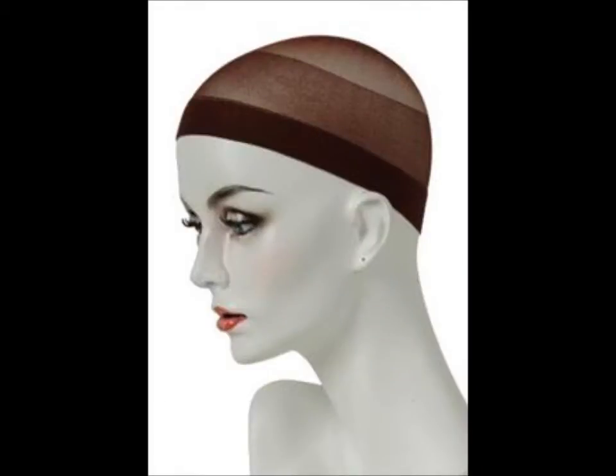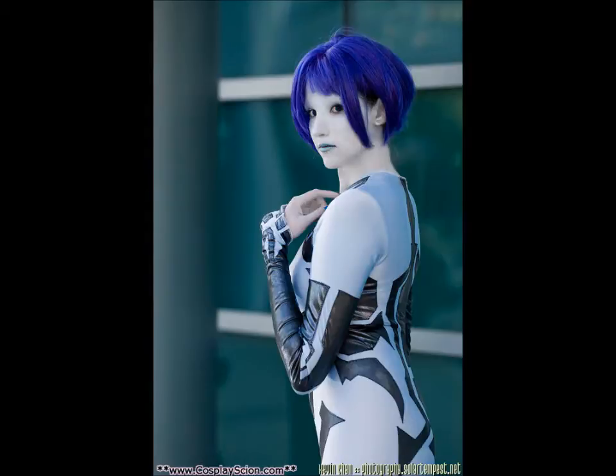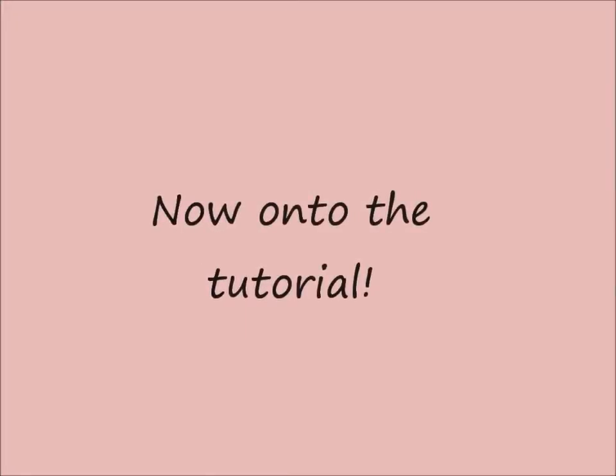One thing I will add before I go any further with this tutorial is I always do this before I put my makeup on. There are two main reasons behind this. First, it ensures your hair will be completely out of your face while you're trying to put on makeup. And secondly, you don't have to worry about messing up your makeup while trying to get your hair up. This is very easily done, particularly while putting on a wig cap.